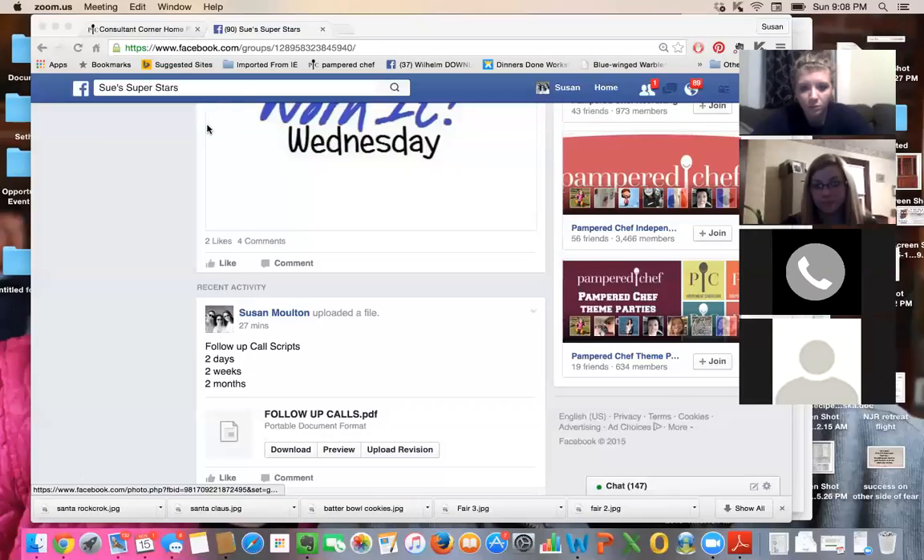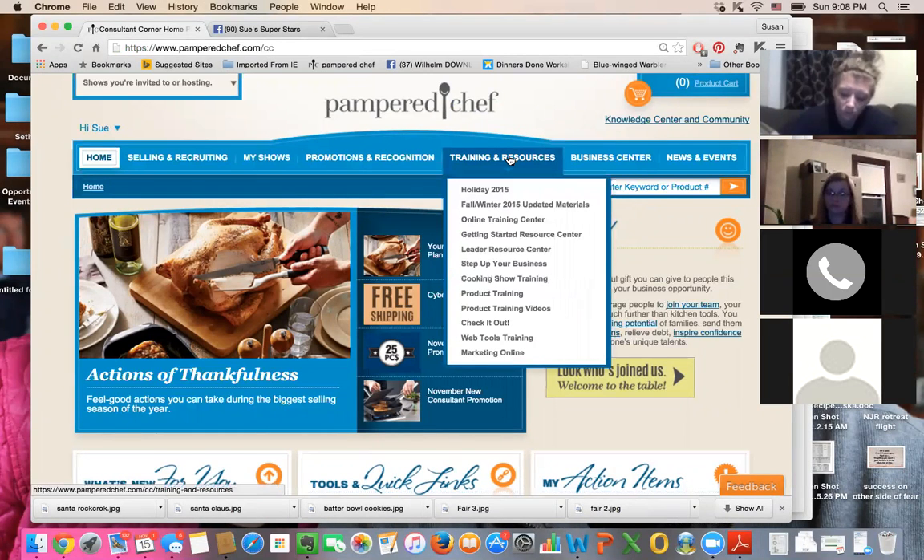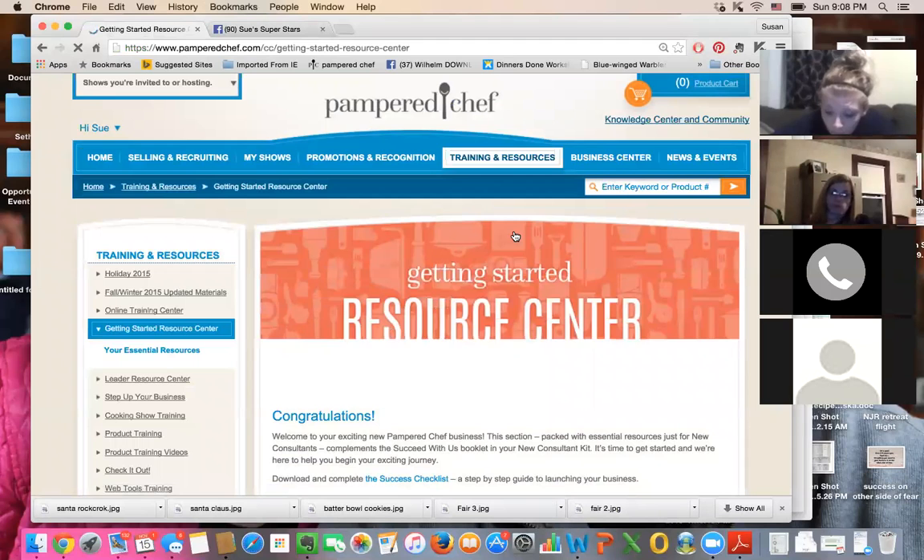Linda, bear with me because I know you're not going to be able to see what I'm sharing with the girls, but eventually I'll be able to show you the video back. I'm going to show you guys the first place you're going to go when you get online. Go to the training and resource tab — it's the fourth tab over — and when you scroll down, go to the getting started resources. That is home base for all new consultants.